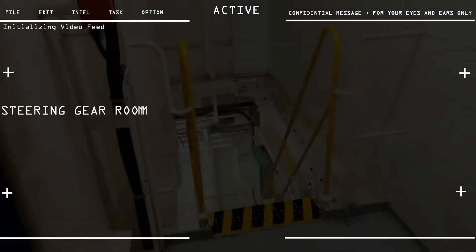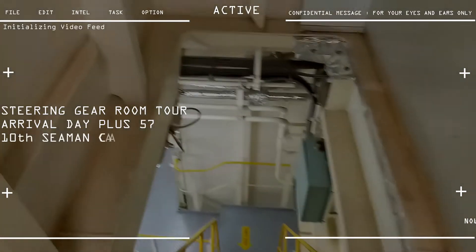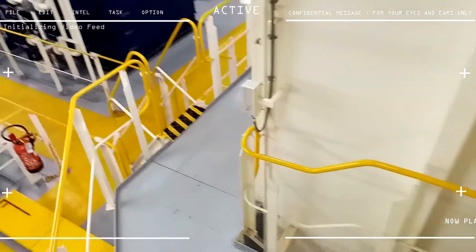Hello, good day, and welcome again to another episode of Maritime Aviation Exploration. This is me, Snail, and I'm going to take you on a tour of our steering gear room.